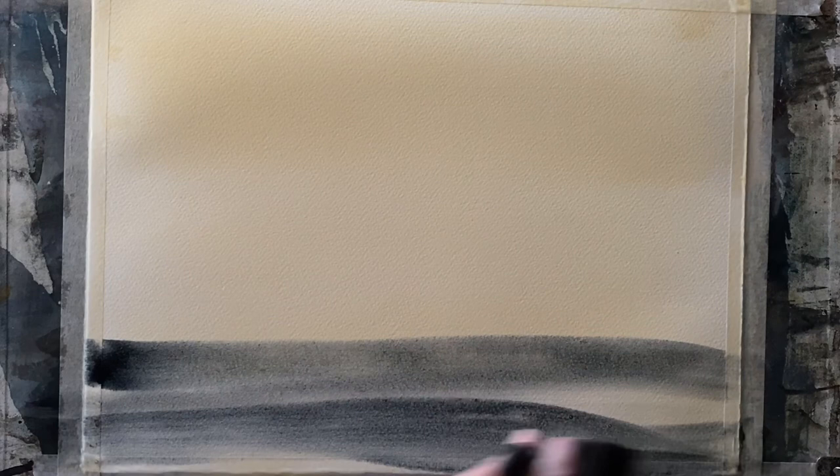Gravity will help with the flow of the paint downwards and hopefully help with my reflections. I haven't wet my paper first, but I'm covering it with a very light raw sienna wash all over — a flat wash of raw sienna applied with my large synthetic mop brush, an Escoda Ultimo mop brush, size 18.